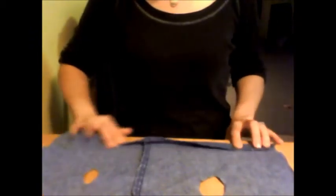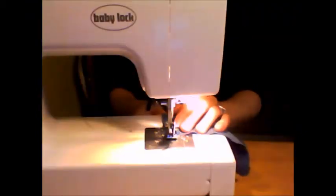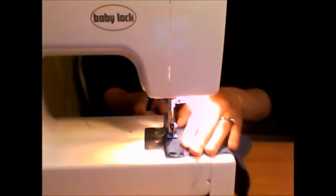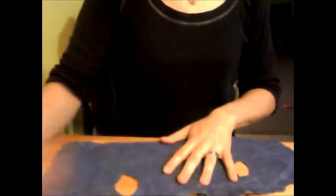Now we're going to fold up the bottom and sew it across. And now I have a nice seam on the bottom.